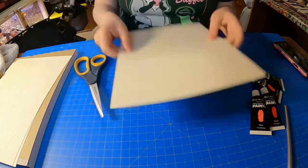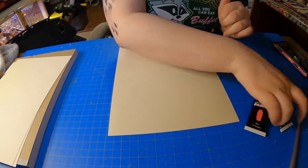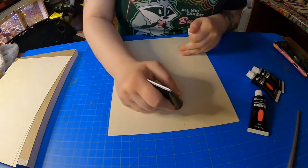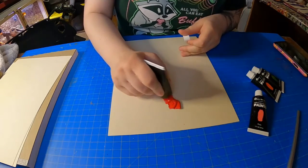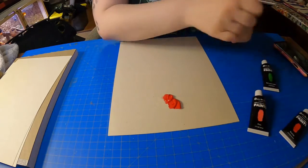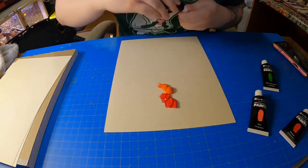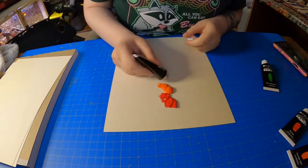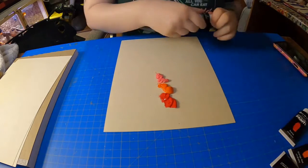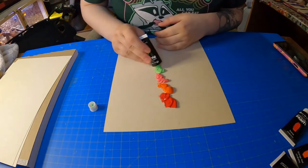Then we're going to take one of our extra pieces of paper and we're going to put our colors on it the way we would like it to show on our painting. So I'm going to put my red on — you're gonna want quite a bit — and then my orange, some pink, some green.